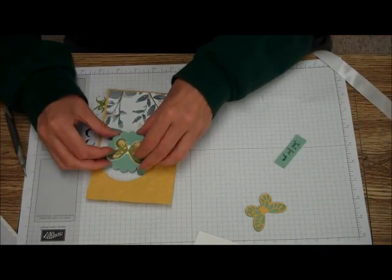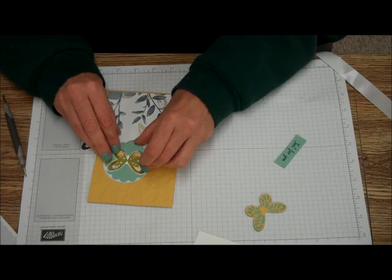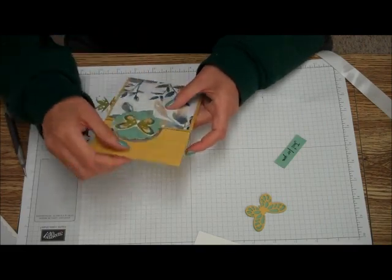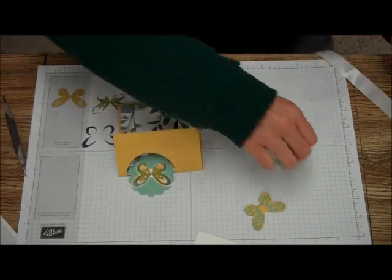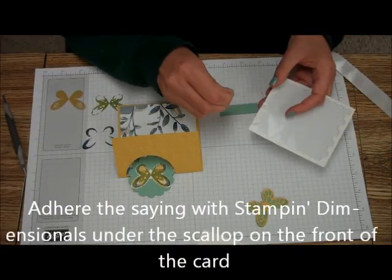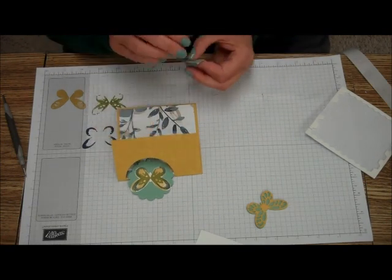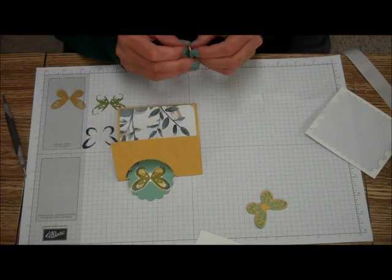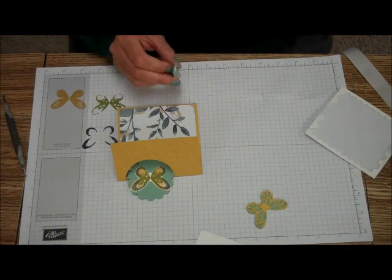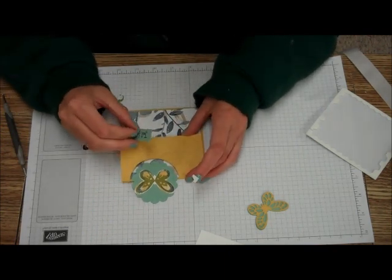What I like to do is lay it in here with the top first so I know it's going to fit — just like that. Then, with some Stampin' Dimensionals, I am going to center the Whisper White circle underneath there. Again, if you want to center it, use your circle framelits. It may look better depending on what you do — but I'm doing butterflies, and butterflies are flirty, flittering by.